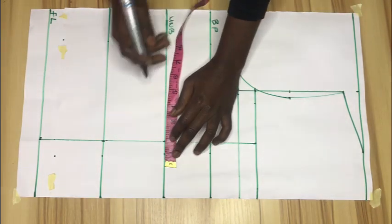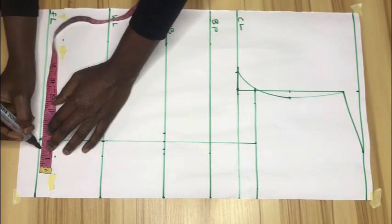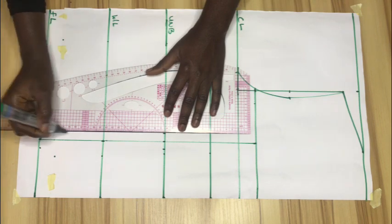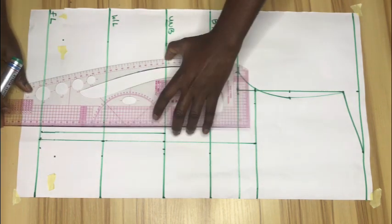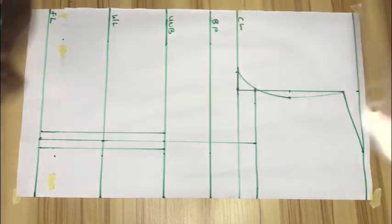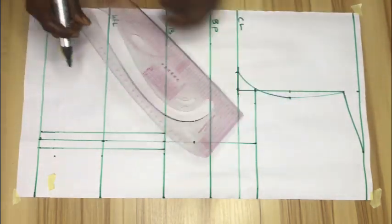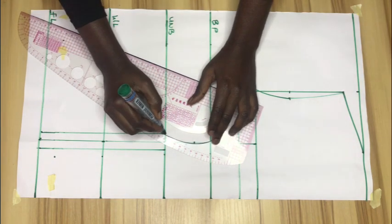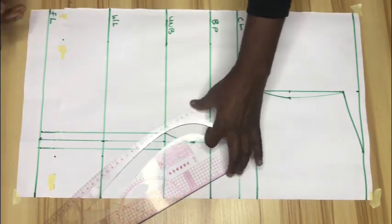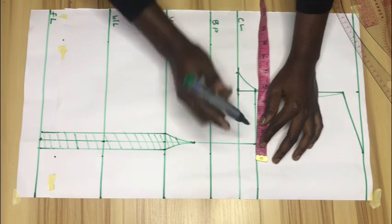On the underbust point I'll go in by half an inch on both sides of the dart legs, and repeat the same step on the top length as well, then connect with a straight line. After that I'll come down from the bust point by one inch, connect with a curve — if you don't have a curved ruler you can use your freehand, but make sure you get your curve correctly. Then I'll shade this part out, as that's the part we'll be cutting out.